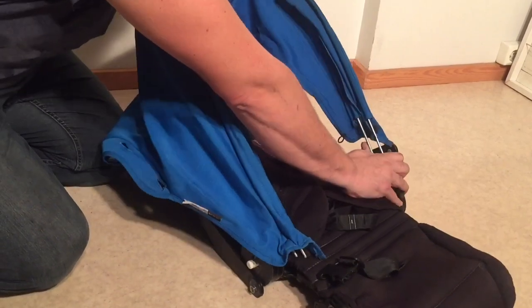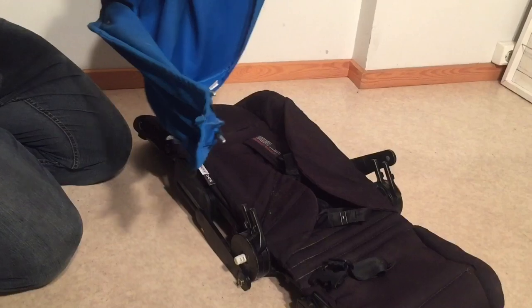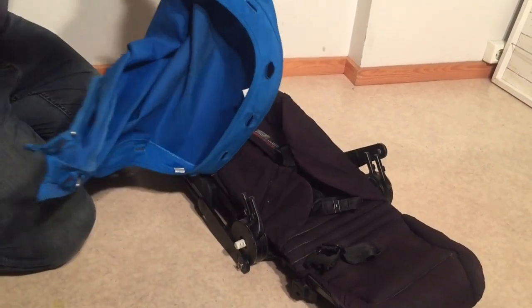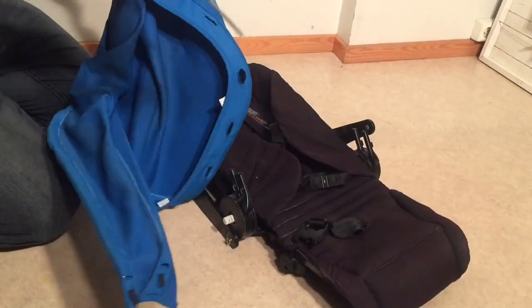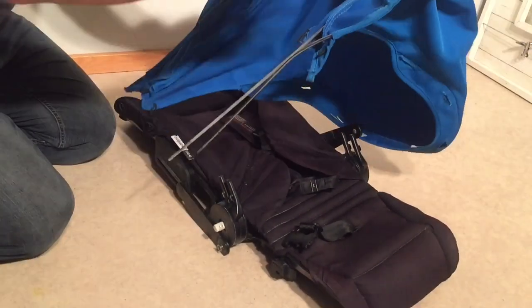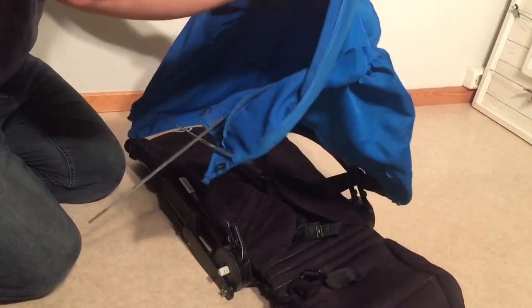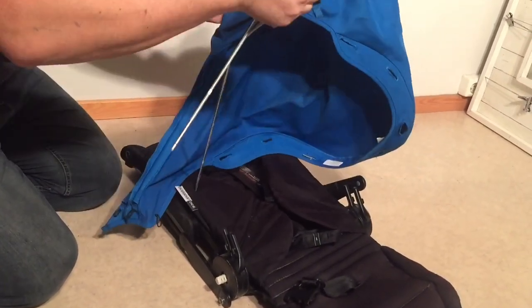Once you've disconnected it on one side you can really just pull out the ribs, or you take it all the way off. It's been a long time since anybody did any maintenance to the stroller, so everything feels pretty tough to pull on.